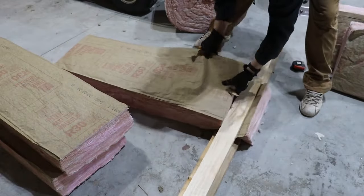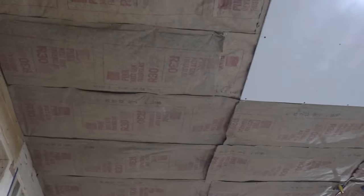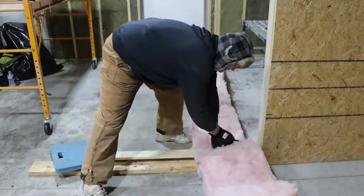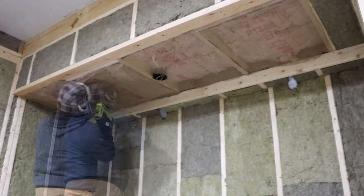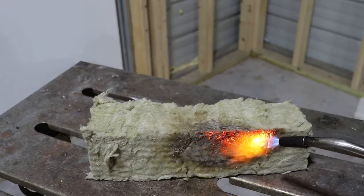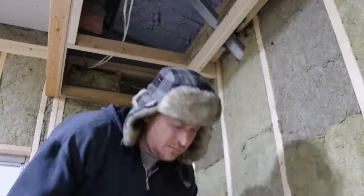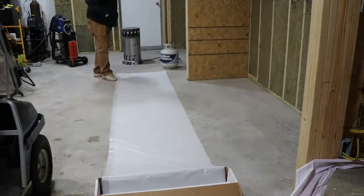I used fiberglass batt insulation in the ceiling because of weight, and also because the fiberglass batt insulation comes in 10-inch thickness so it helped with the installation process. The Rockwool insulation — not a sponsor — is awesome, but you do have to use a plastic vapor barrier when installing Rockwool on exterior walls.